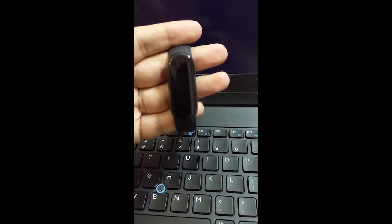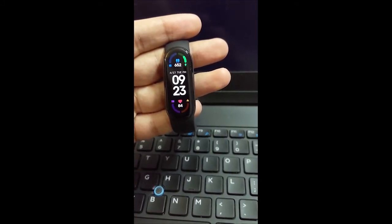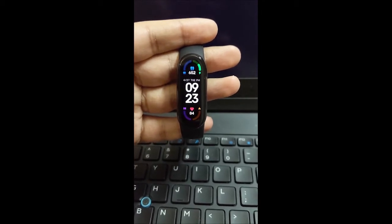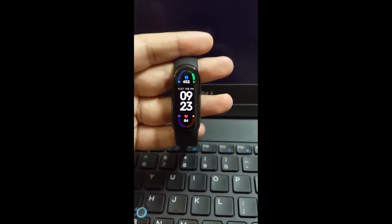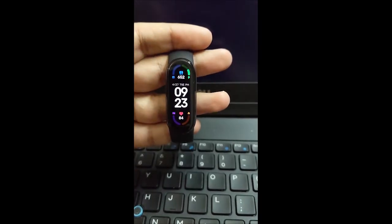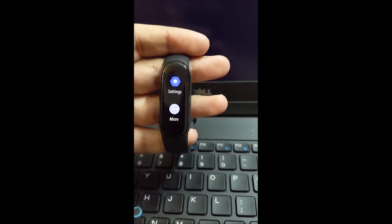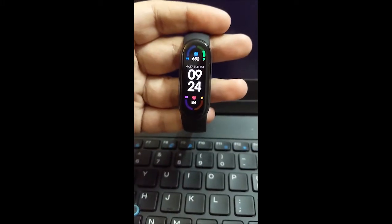I've charged the device and it's up and working — charged to around 52-53 percent in 30 minutes, so I think it'll take around one hour to fully charge. As far as the band is concerned, I'm blown away. This is by far the best Mi Band ever. The display is very sharp, very bright, and colorful. Having used all the previous bands, this is the best one so far.